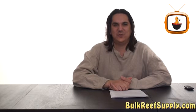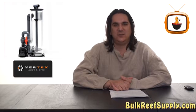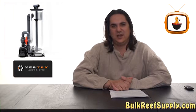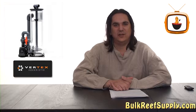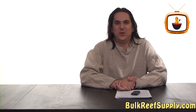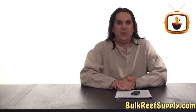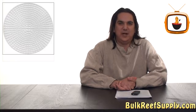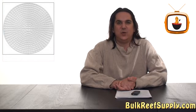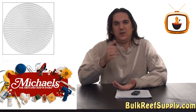Many reefers have also repurposed the Xeo reactor. This is because it comes with a pump and the unique Xeo reactor design allows you to stir up the pellets if they happen to get clogged or become sticky and stop tumbling. With a little do-it-yourself ingenuity, you can really transform basically any upflow reactor into a biopellet reactor by simply removing the foam pads and replacing it with some type of mesh. The most common type of mesh used will be a sewing or knitting plastic canvas like this one, and it can be found at most craft stores.